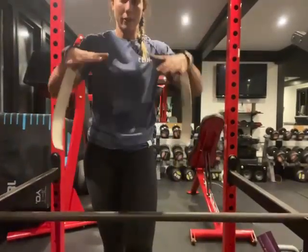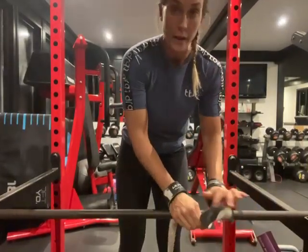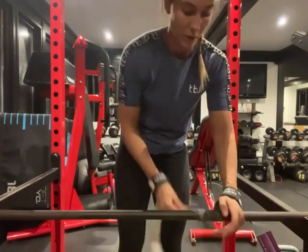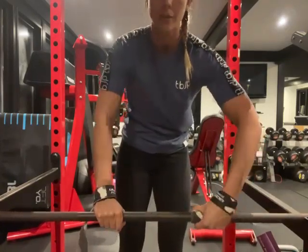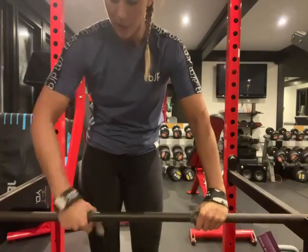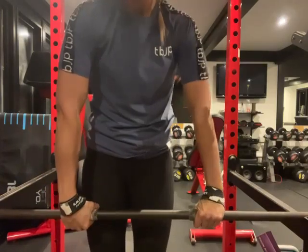Now showing the technique from the front angle. Wrap underneath, using where the knurling goes from smooth to hard to gauge even hand placement. Wrap it under and in towards the center of the bar. Use your fingers to hold it, your thumb to hold the long bit, and twist into position. For the other hand, again use the knurling transition to make sure your hands are in an even position, then clasp and twist.